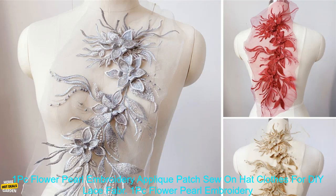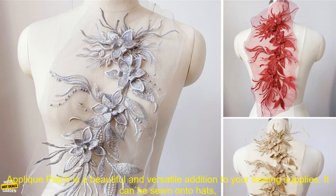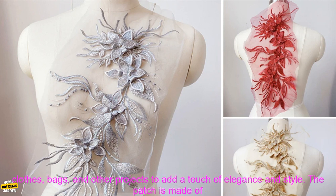1PC Flower Pearl Embroidery Appliqué Patch — Sew on Hat Clothes for DIY Lace Fabric, 47x16CM Review. This 1PC Flower Pearl Embroidery Appliqué Patch is a beautiful and versatile addition to your sewing supplies.